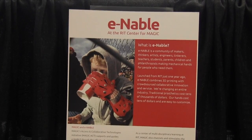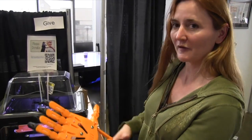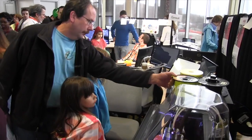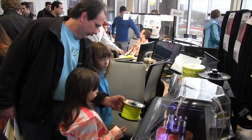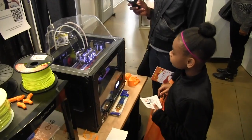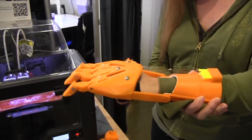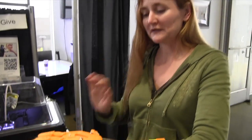e-NABLE is the name of our group. This is a 3D printer — this is a MakerBot. They can print out just about anything. They're kind of like a tube of toothpaste; they layer on top of each other and make a three-dimensional image.